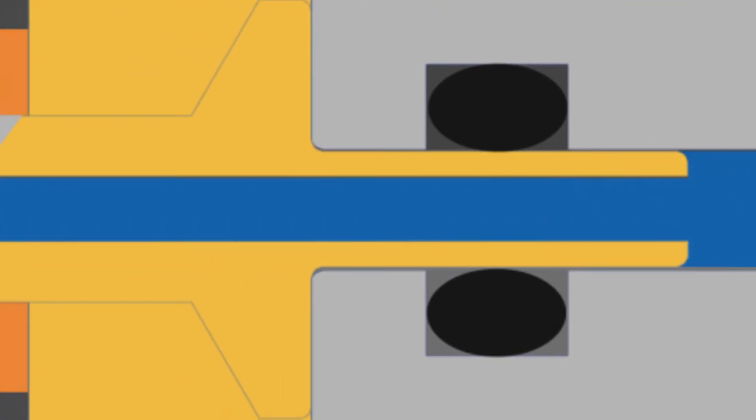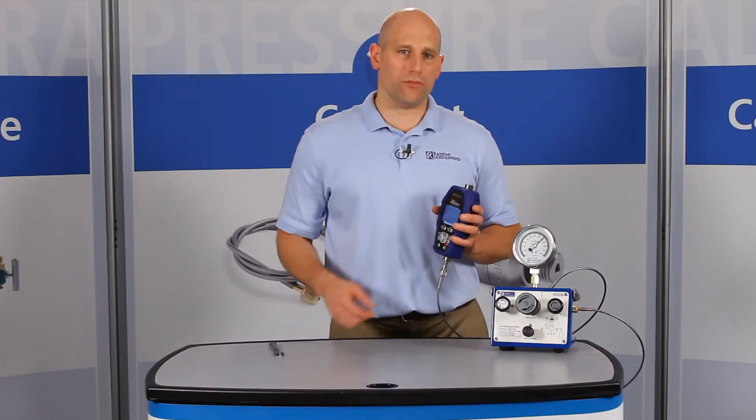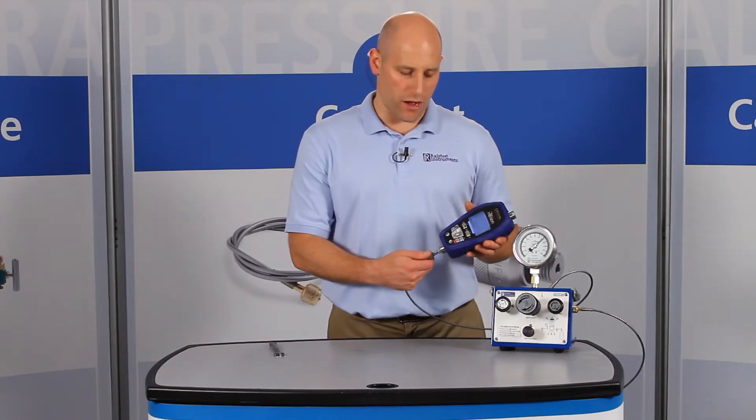And unlike some designs, these fittings won't weep. When you're done, if you forget to vent the pressure off with a valve, the Ralston Quick Test connection will safely self-vent instead of blowing off.